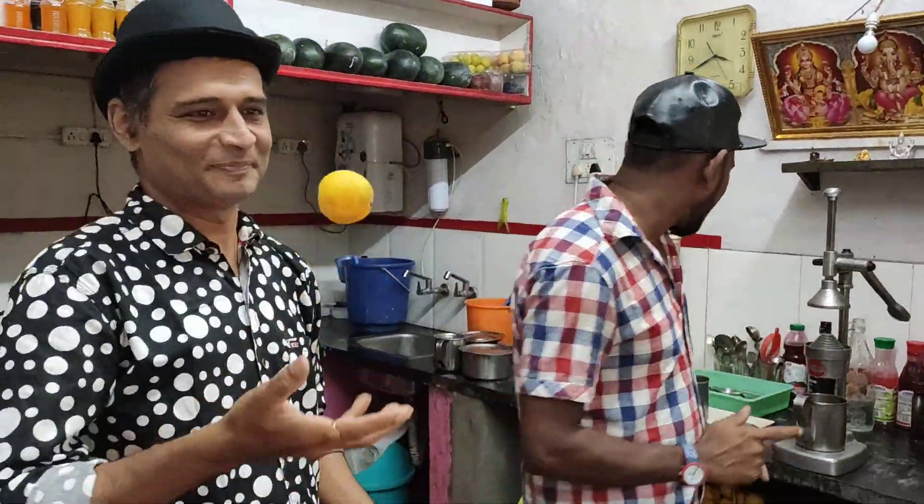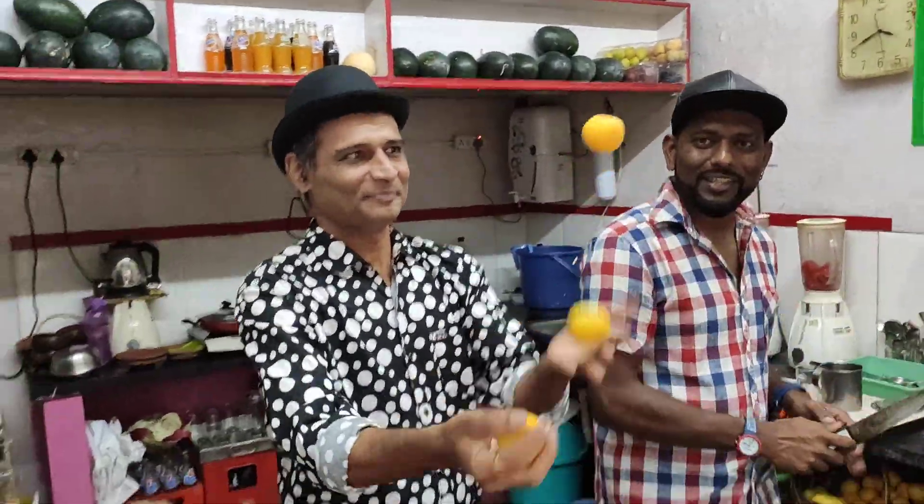Udai, how excited are you? We are doing it now. He is going to juggle the Busumbis and I am going to chop this and make juices. Okay?